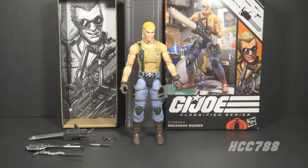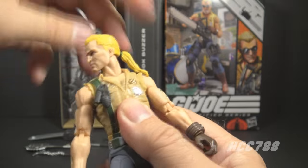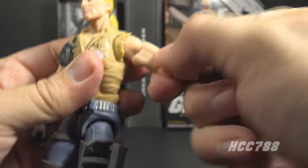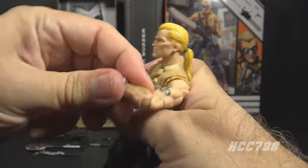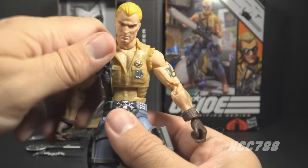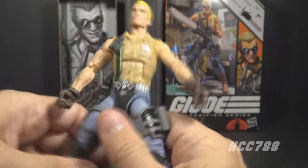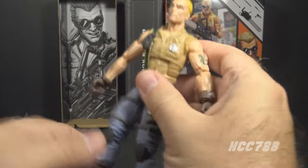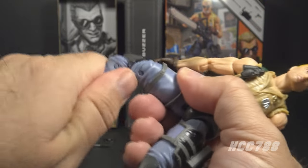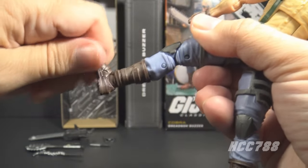Let's look at the articulation. Buzzer has standard Classified articulation: head moves left, right, up, down, and all the way around. He can swing his arm up at the shoulder, swivel all the way around, has butterfly joints at the shoulder, swivel at the upper bicep, double-jointed elbows, wrist swivel and hinges, an ab crunch at the rib cage with good ratchet, ball and socket at the waist, hip splits, thigh cut, double-jointed knees, boot cut swivel, and hinged rocker ankles.